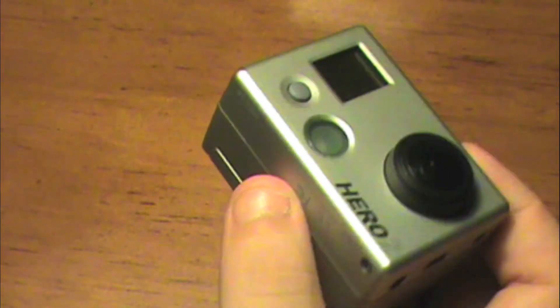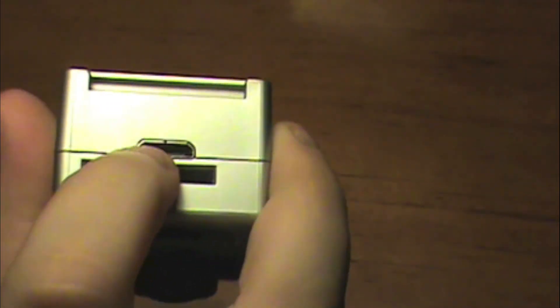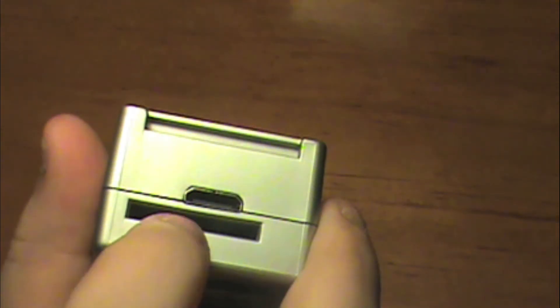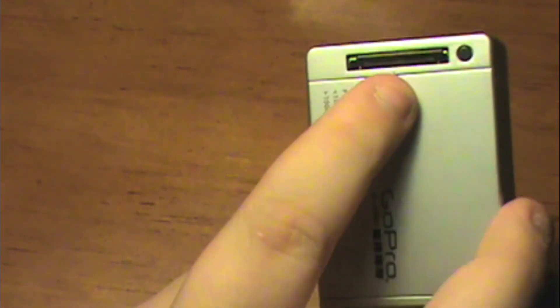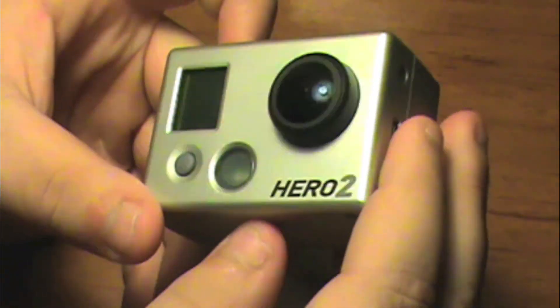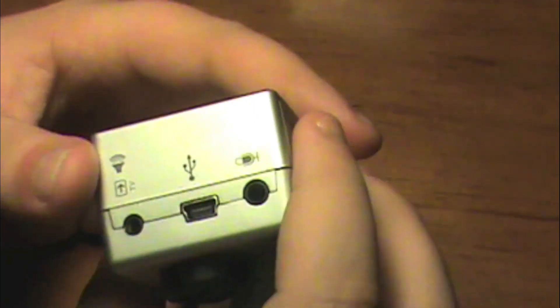There you've got the HDMI cable jack, so you can hook that in and then hook the other end into your TV — that'd be pretty sweet. There, of course, you've got your SD card slot, as I said before, Class 6 or higher. And this slot here is for if you want to put on a battery backpack or a Wi-Fi backpack — it just slides on right there. That is really useful. You can stream it live in a Wi-Fi area to whatever you want — you can even stream it live to YouTube.